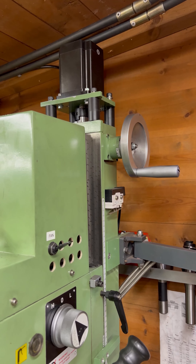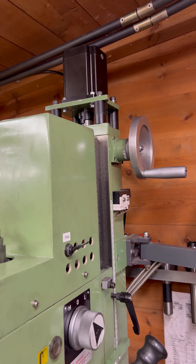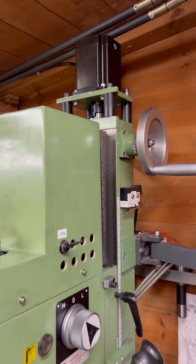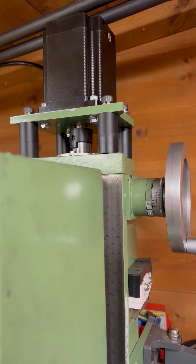Seven years ago I did a video when I first got my Woco WM18mm. Since that time I've done quite a few modifications, so I thought I would bring you up to speed and show you the things that I've been doing with it.